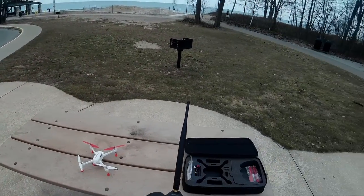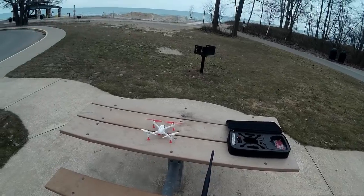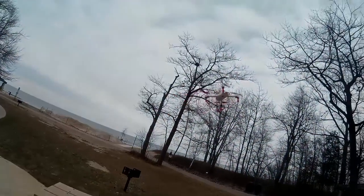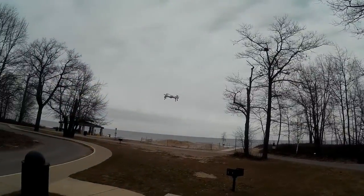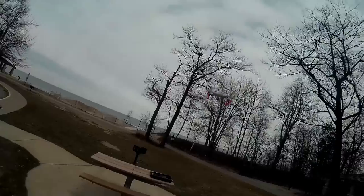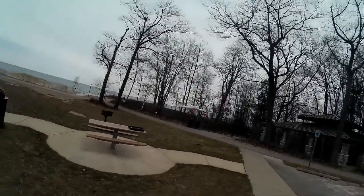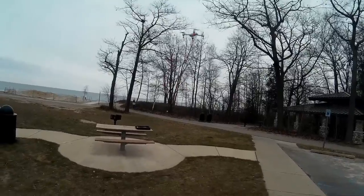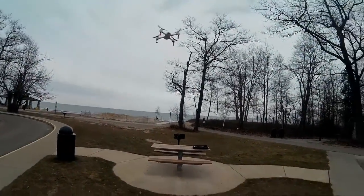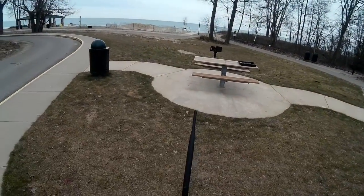Eight to nine satellites, and so I'm going to arm it here — and we have flight! I'm going to let it hover a little bit and see if it stops chasing me. It's a little bit cold out here today, so I want to give it some time to warm up. Things seem to be going pretty good.